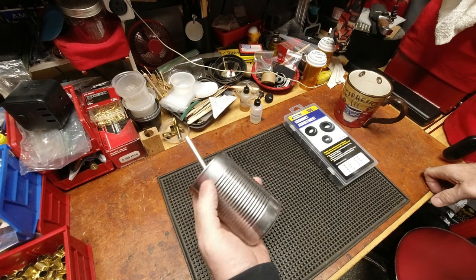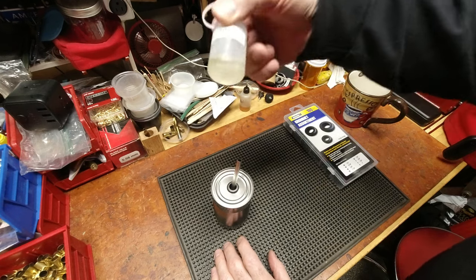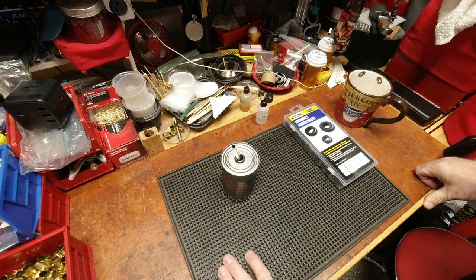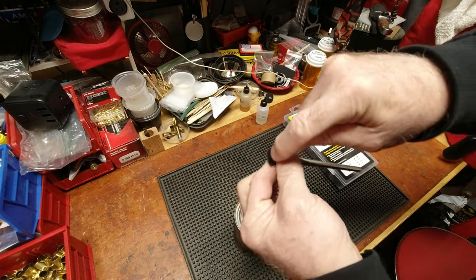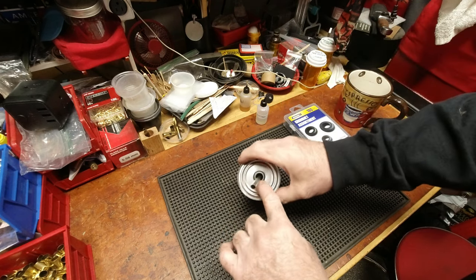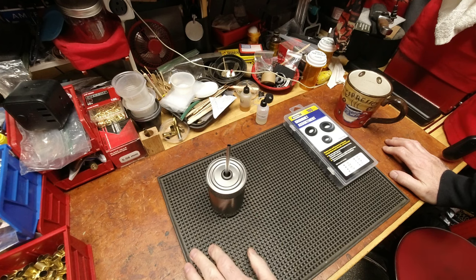I went to the store and found a standard gravy mix can — not too big like a Progresso soup can, not too small like a two-ounce can, just a middle ground. I thought about putting a magnet on the back to stick it near the lathe, but decided against it because it would attract metal shavings. It's spill-proof because it'll only have just enough oil to wet the bottom of the brush — not enough to reach the grommet hole. I'm calling it the ghetto one-dollar spill-proof cutting oil container.